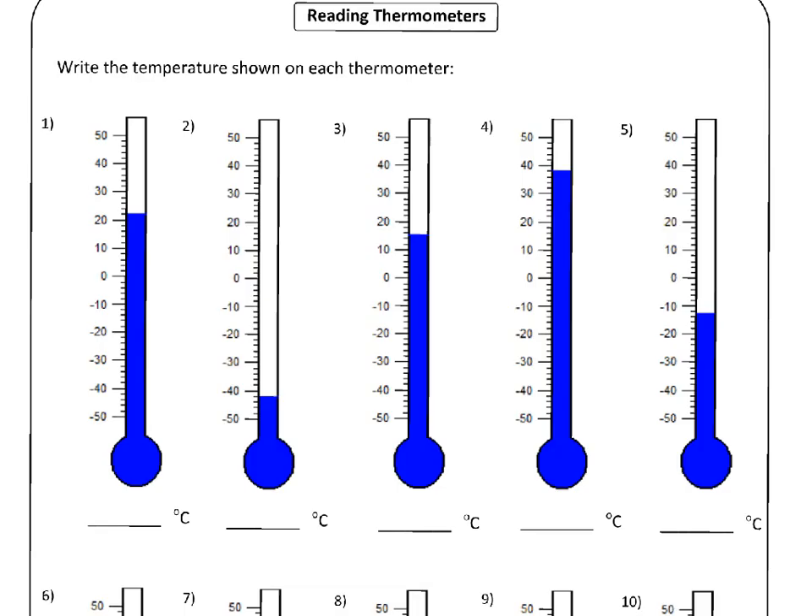So first one. We've got our first thermometer here. The highest possible temperature is 50 degrees Celsius, and the lowest possible is minus 50 Celsius. Now if you start at zero and then look at ten, how many of these small lines do you see between zero and ten? Well, you see one, two, three, four, and then there's a fifth one for ten. So the space between zero and ten is cut up into five pieces.